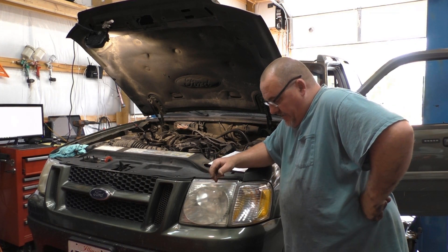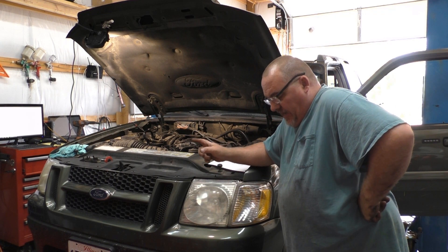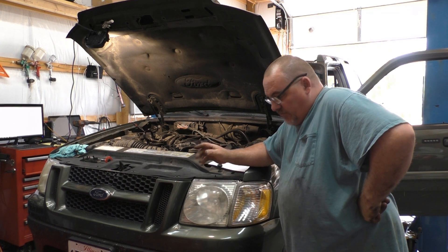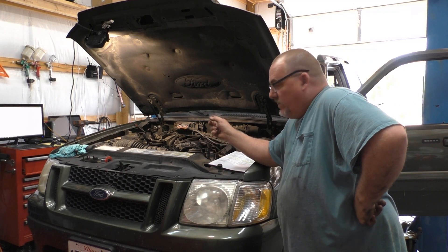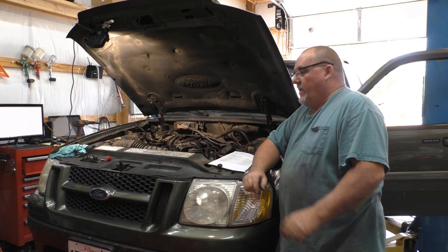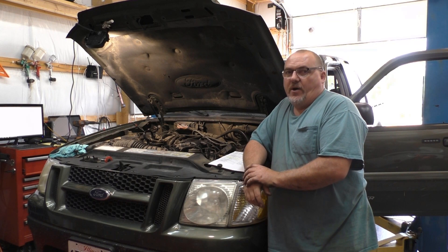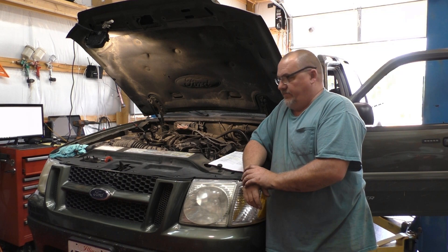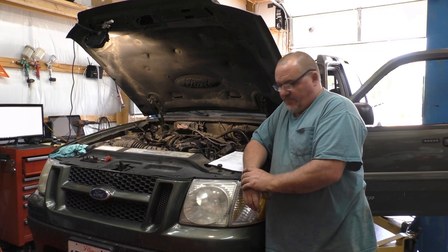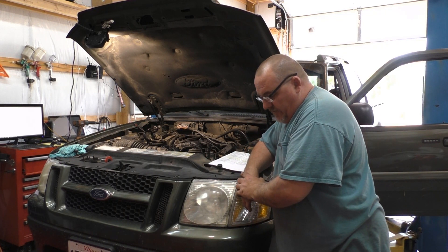That was last night. I went to the data screen and noticed right off the bat that the O2 on bank one, sensor one, was not responding at all — showing a static reading, something like 90 millivolts, no changes whatsoever. That's also the one that had the heater problem.